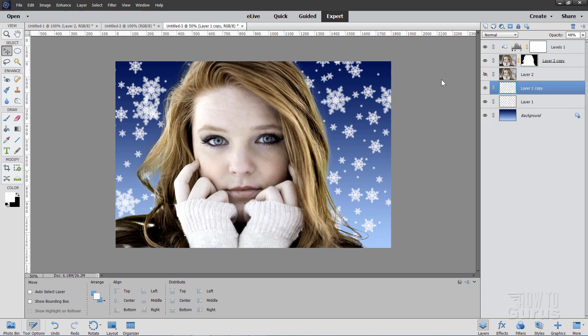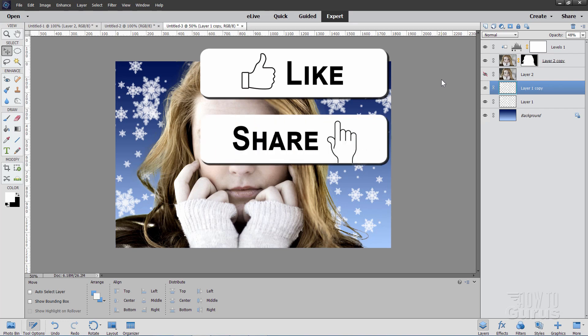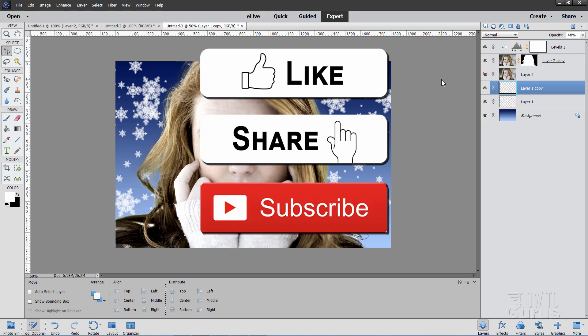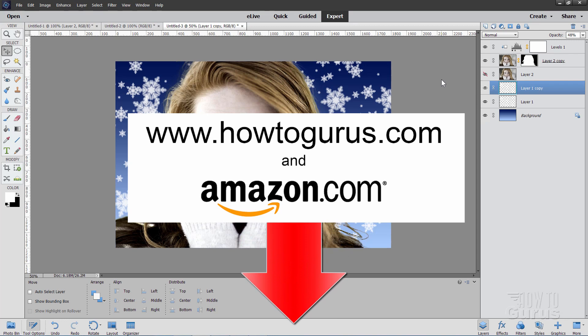That's it — that's our custom snowflake background. Now if you had fun with this video, make sure you hit that Like button and click on that Share button — that really helps my channel out. Don't forget to subscribe as well; I do new videos every single week. And take a look at my complete training course in the description — I teach you everything about working with Photoshop Elements, not just these few things we do here on YouTube.